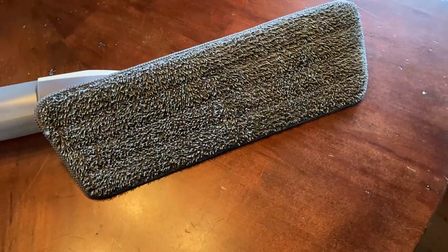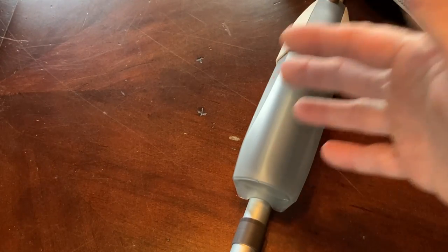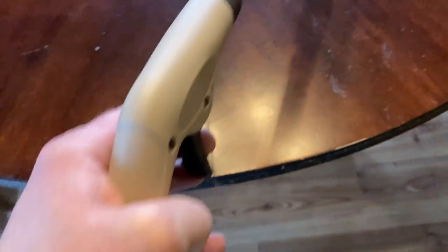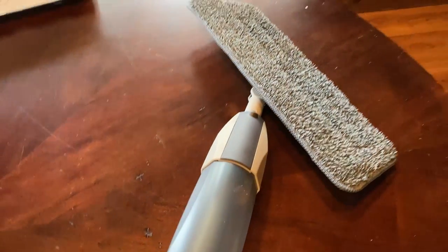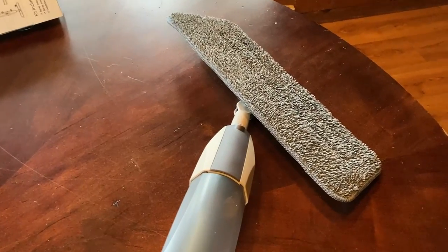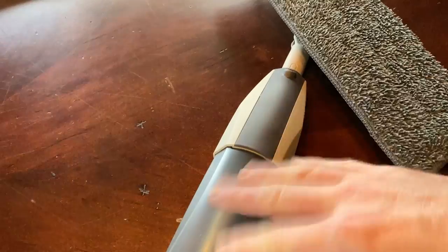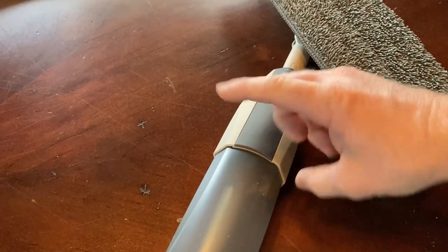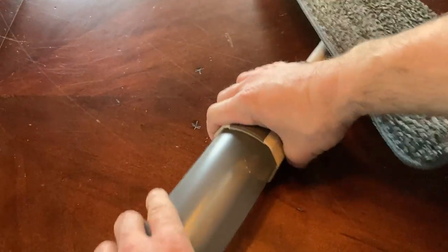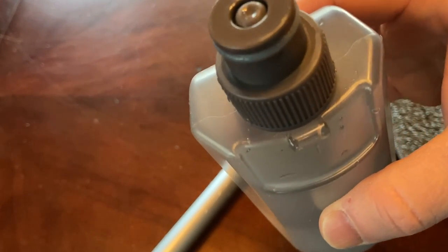This is a spray mop — let me show you how the spray feature works. This is the container where you put liquid in, and when you press this button here — did you see that? I'll do it on the floor again. I'm going to press the button. There you go. So apparently there's still a little bit of water in the pipes even though I emptied this out. To put water in, you just pull with some force and there you go. Let's go ahead and go to the kitchen and put some water in.